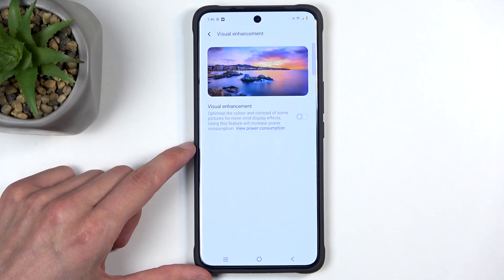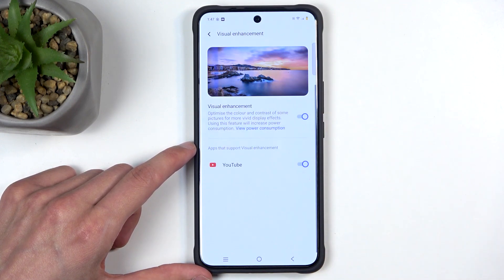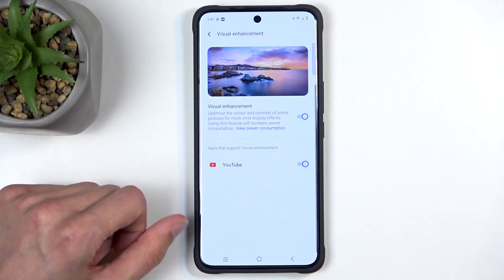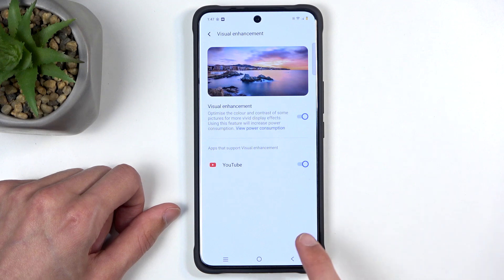Under Visual Enhancements we have what I believe is fake HDR — it makes pictures more vivid on the display. I think this converts standard dynamic range to high dynamic range. You can enable it and see if you like it; it works for videos, and it shows every supported player you have — for me it's only YouTube — converting normal dynamic range to high.